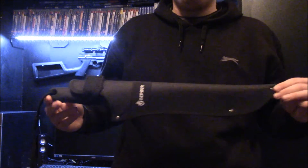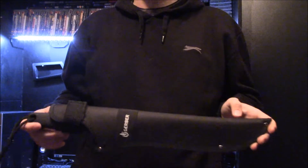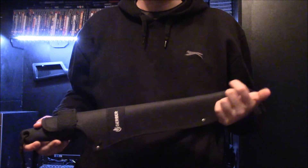In America you can get these with the sheath included for about $15. Luckily in the UK, these are going for about £30-40 with the sheath included, which is ludicrously expensive for what it is.